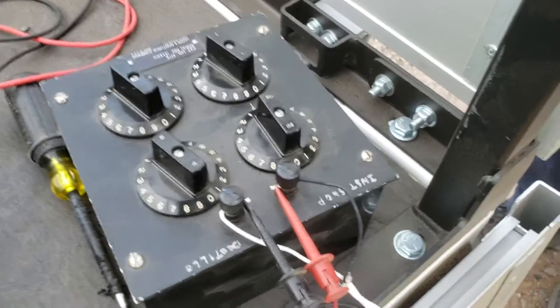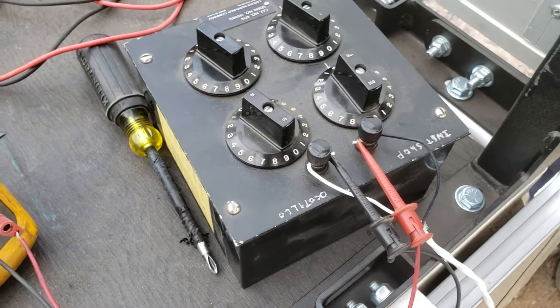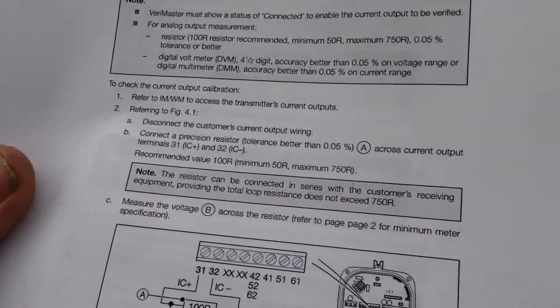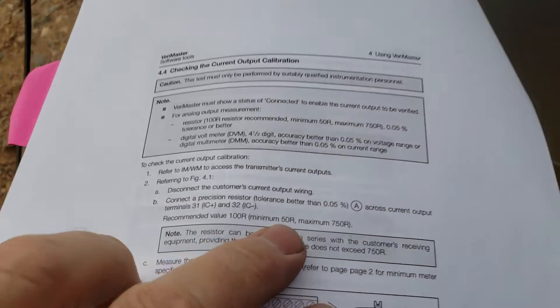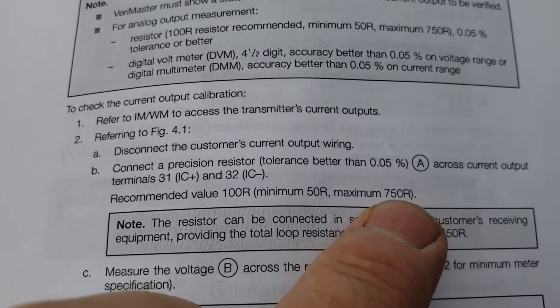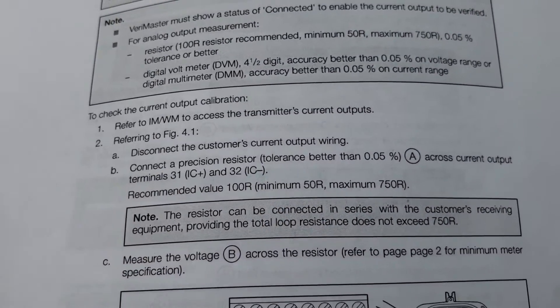That wire goes over to a precision resistor — I'm using this decade box and I've got it pre-dialed in to 100 ohms. The procedure does say you can go as low as 50 ohms or as high as 750 ohms, but the recommended value is 100 ohms.